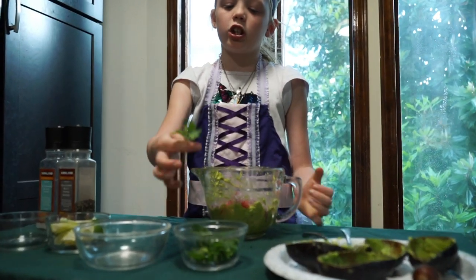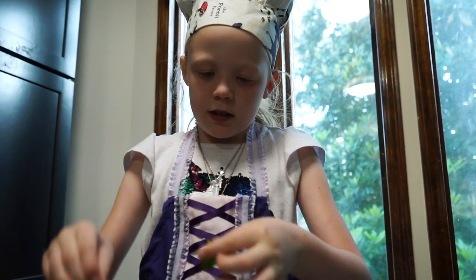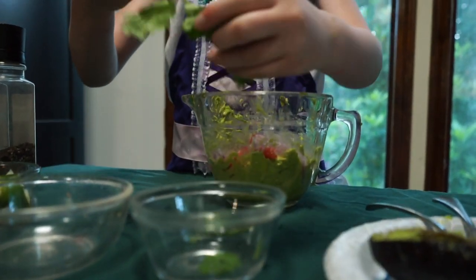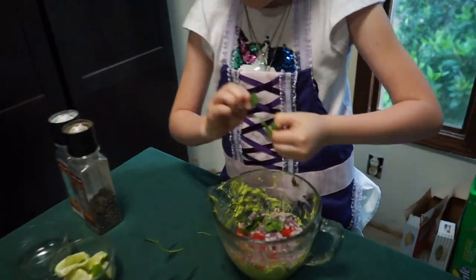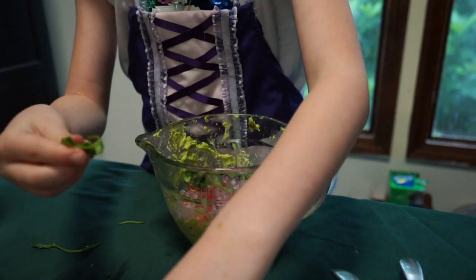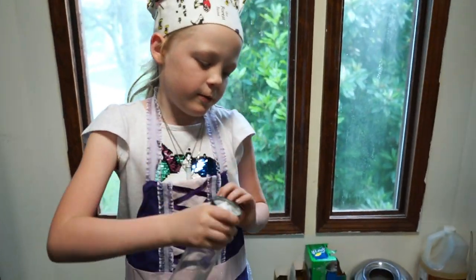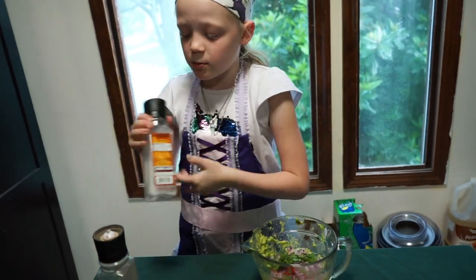Next you will have to get your cilantro. If it is on little sticks like this, you will have to take it off, then tear it up into little pieces and drop it in. Next you will have to put in your salt and pepper. Don't put too much in.